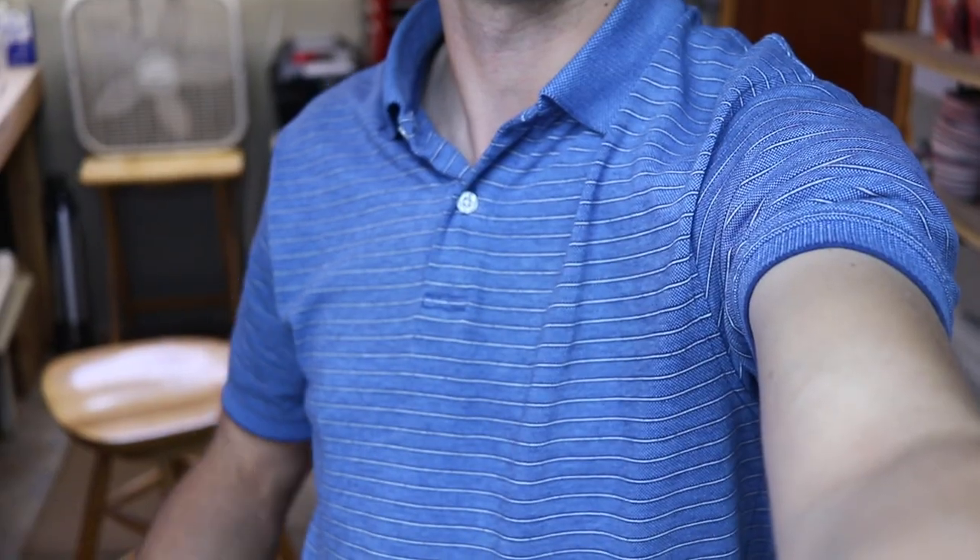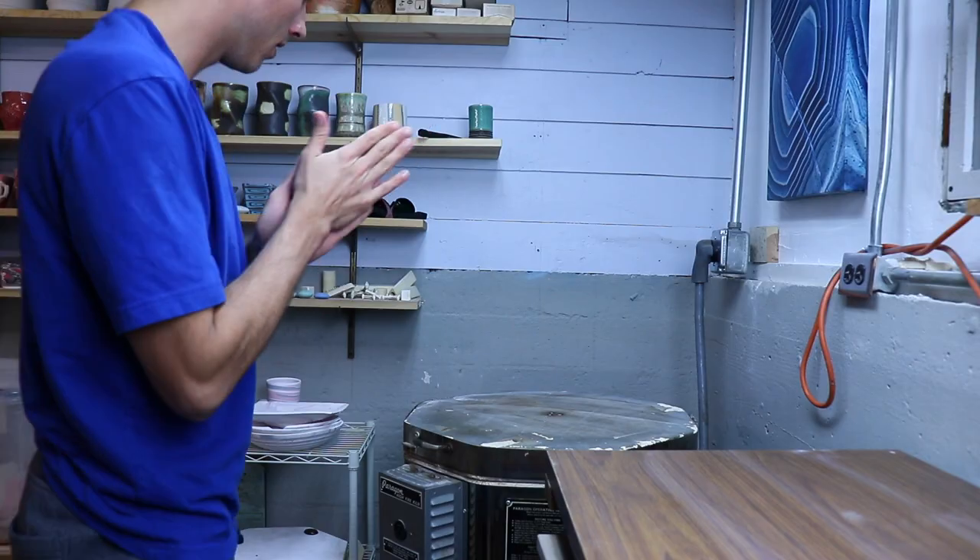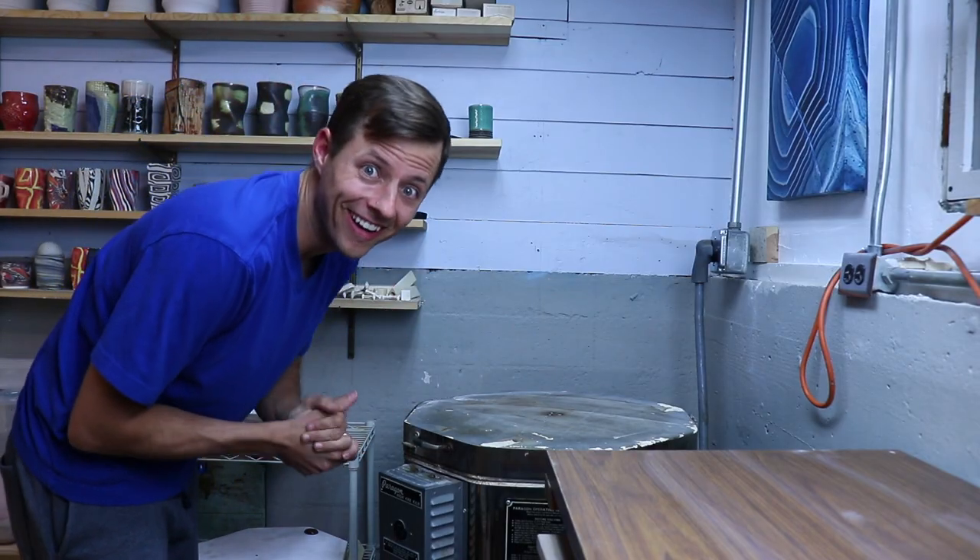Welcome back to the studio for kiln unloading number four - it's been a while since number three. Welcome to all the new subscribers who came from John the Potter's marble clay video. Had to change shirts real quick - one shirt and four hours later, ready to go. Let's see what we've got in here.